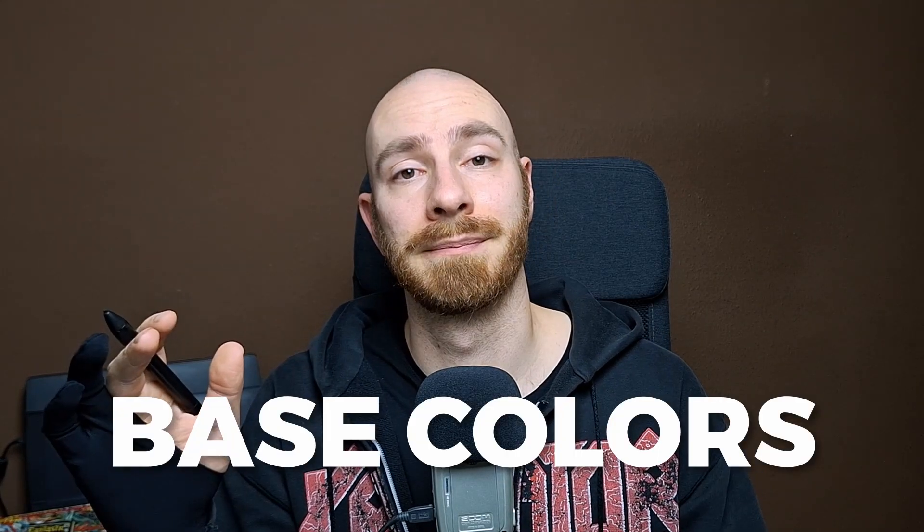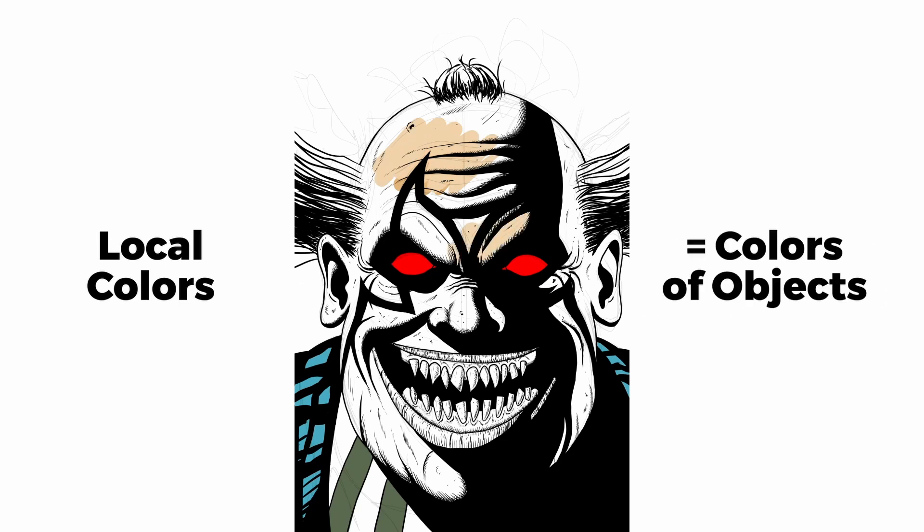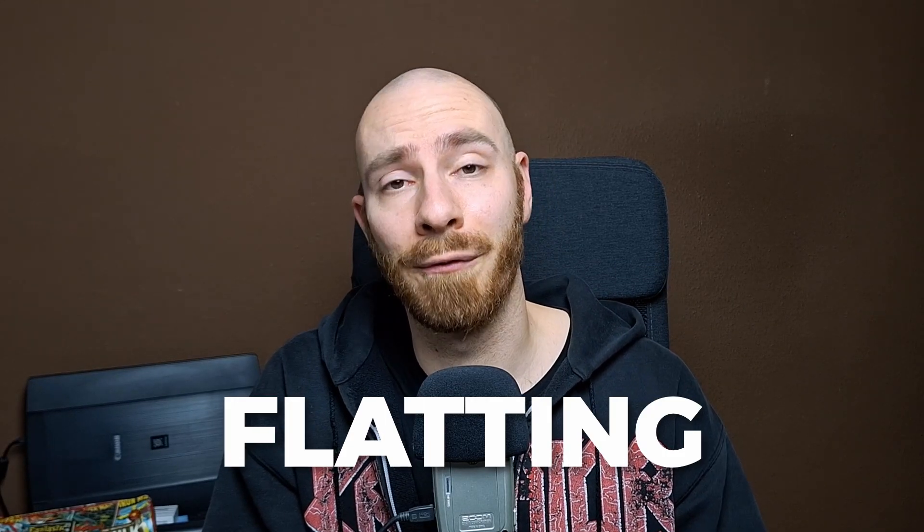When this is done, the next step is putting down the base colors. These are the local colors, meaning the actual colors of the objects — in this case the red eyes and the blue face paint, for example. This step is called flatting because you just put on the flat colors and there's no shading yet.